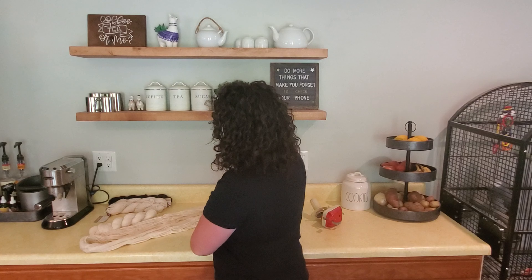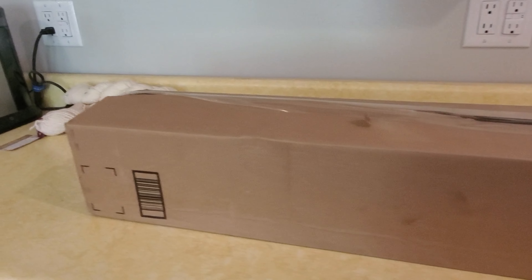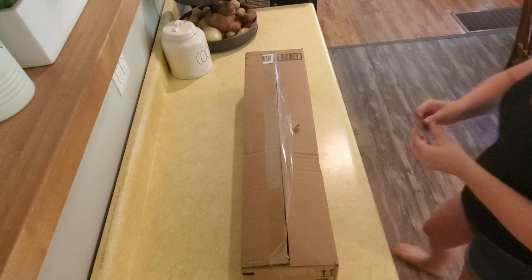I've actually upgraded my swift, so we're going to unbox that now. This is my new swift — I haven't opened it yet. I got it from Amazon; I ordered it on a Friday afternoon and it was here by Tuesday, so it came pretty quickly.